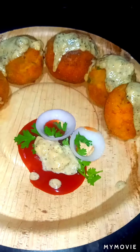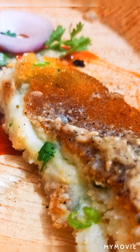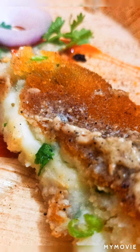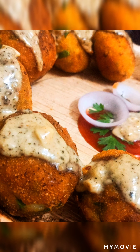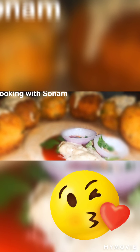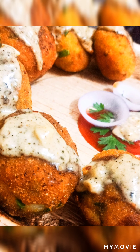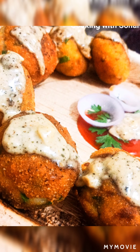Do try it and let me know how it turned out. Thank you so much guys for watching my video. If you really liked it then please do not forget to hit the like button, and if you're new to my channel then don't forget to subscribe and also hit the bell icon so that whenever I upload any video you guys will get the notification. Thanks a lot guys, see you soon, bye!